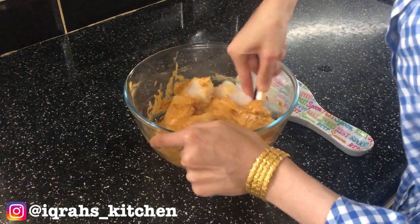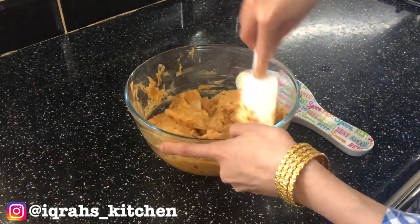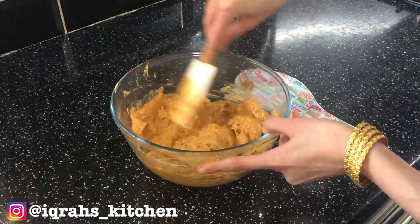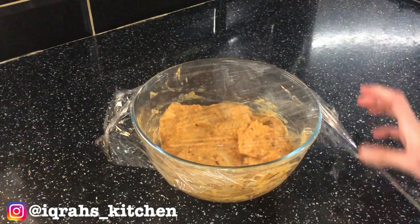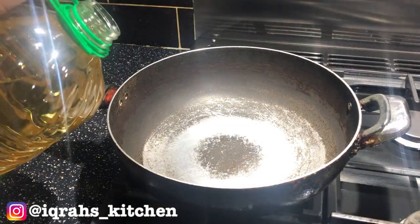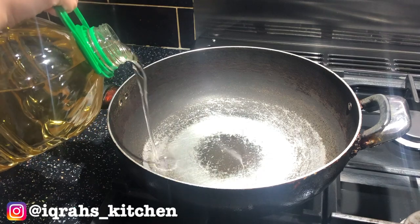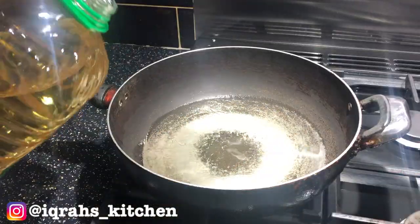Once it's all mixed together, cover and chill for at least an hour. I will be deep frying, however if you want a healthy alternative you can shallow fry, bake in the oven, or use an air fryer.